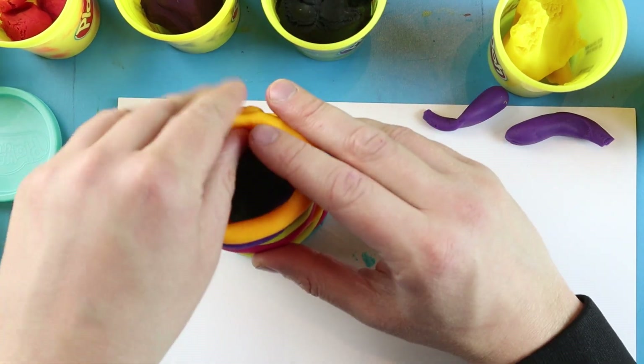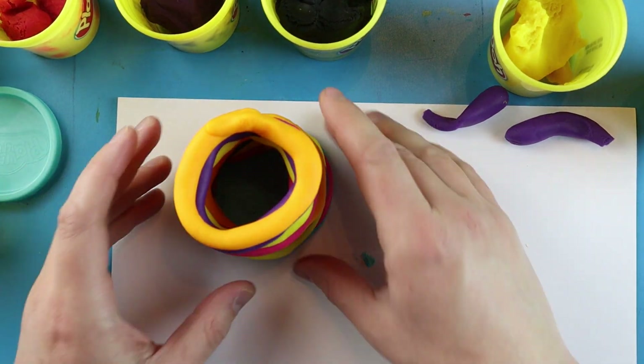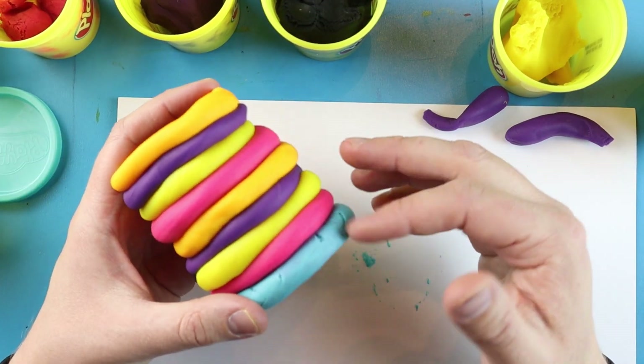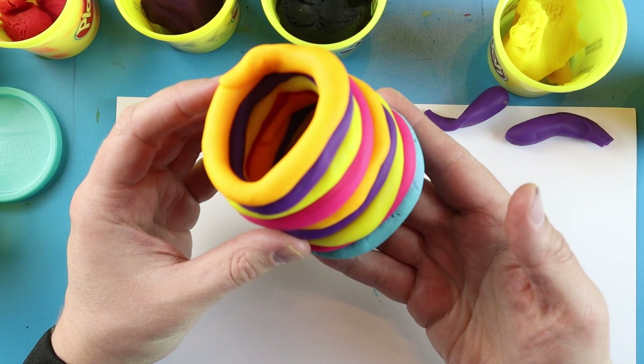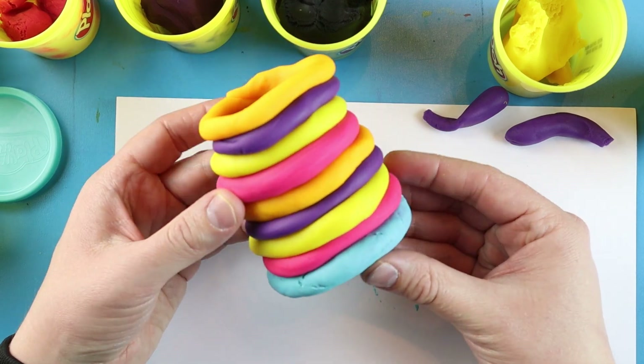You can always go and add extra details, or try doing different things, or just leave it like this. If you do all the same color, you can go and smooth these out a little better and kind of pinch the inside to really make them stand out and stick together. But there you go — there is your coil pot! Thanks for watching, and I hope you guys enjoyed.